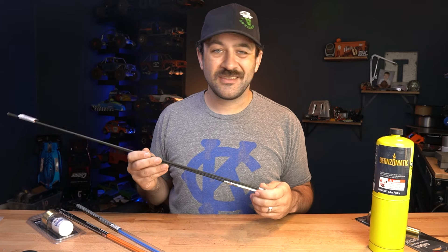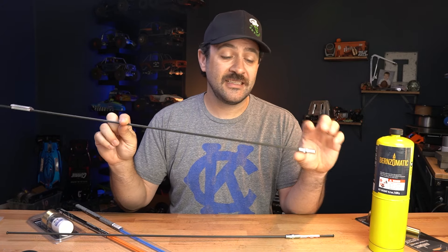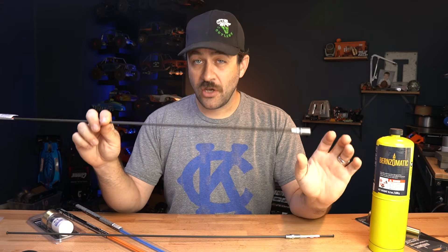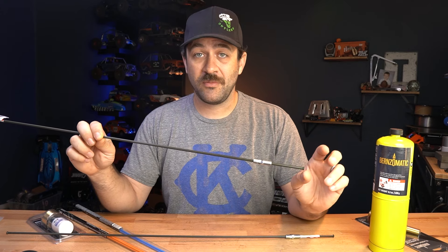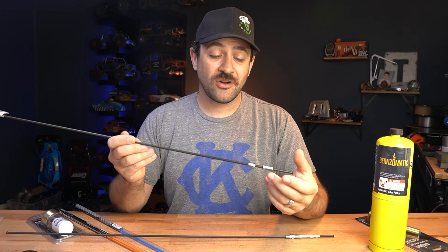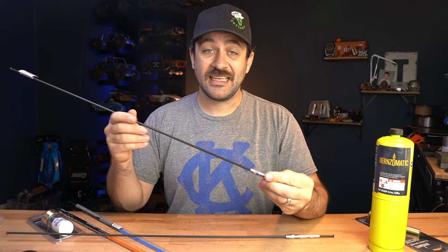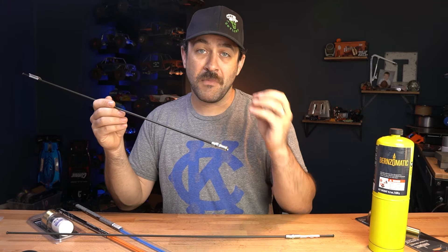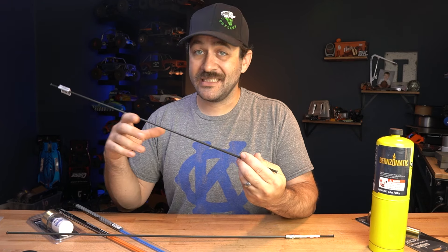We're going to be talking about steel mainly today because steel is the easiest to work with. Stainless steels are not impossible, but steel is easiest and it's the easiest thing to find. This is 3/16-inch diameter steel brake line. It is coated, which isn't ideal because we do have to remove that completely and get it cleaned off before we're going to be able to weld up nice joints. But it's easy to find, it's magnetic which helps in fabrication, and it is an actual tube, which is nice to keep weight down and makes it easier to get joints heated up.